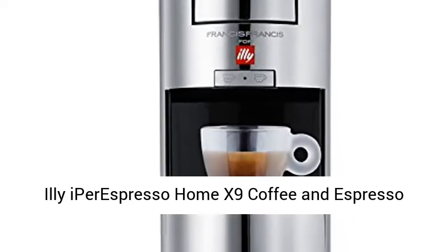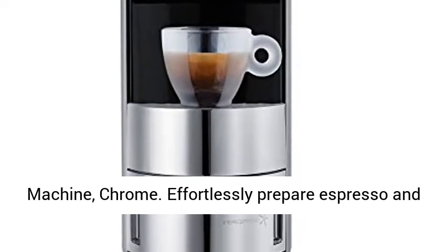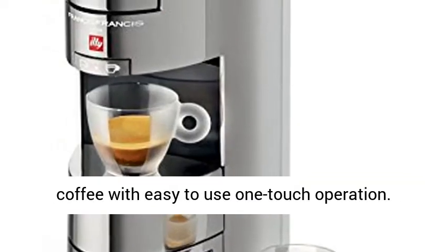Illy Hyper Espresso Home X9 Coffee and Espresso Machine, Chrome. Effortlessly prepare espresso and coffee with easy-to-use one-touch operation.